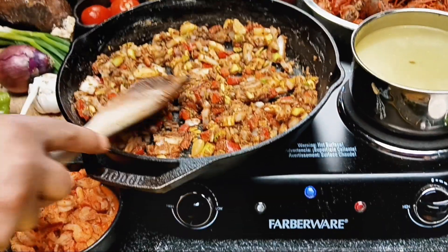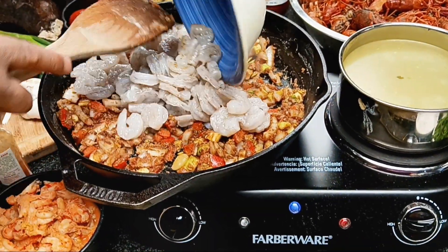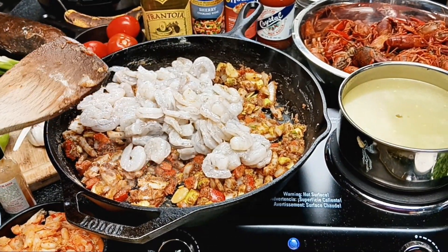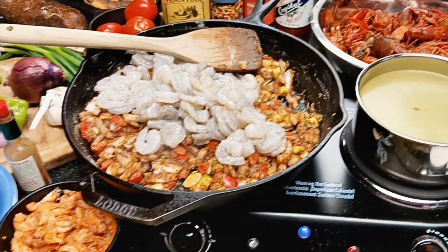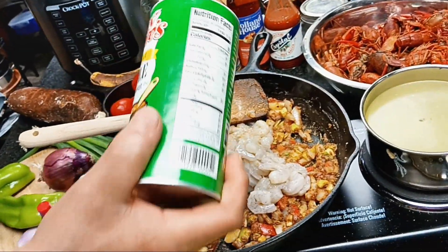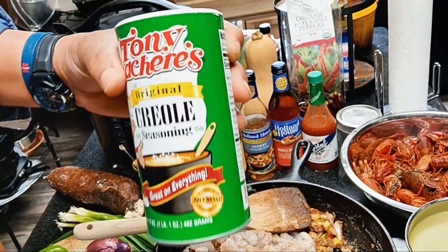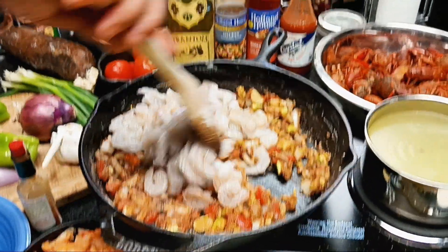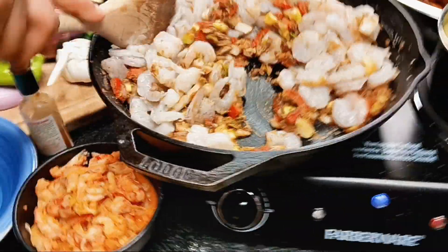First you're going to add your shrimp — add that right in the center. To your shrimp, you see that Tony Chachere's? Put your spoon down and season that nice and lightly from above with your Tony Chachere's. Show the folks the label on that. There's where your shrimp is going to be pre-seasoned. Our crawdaddy's already cooked, and our tail meat is already seasoned.